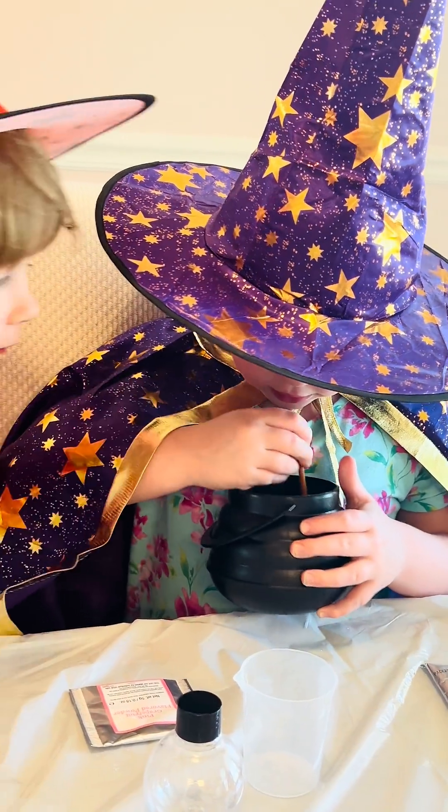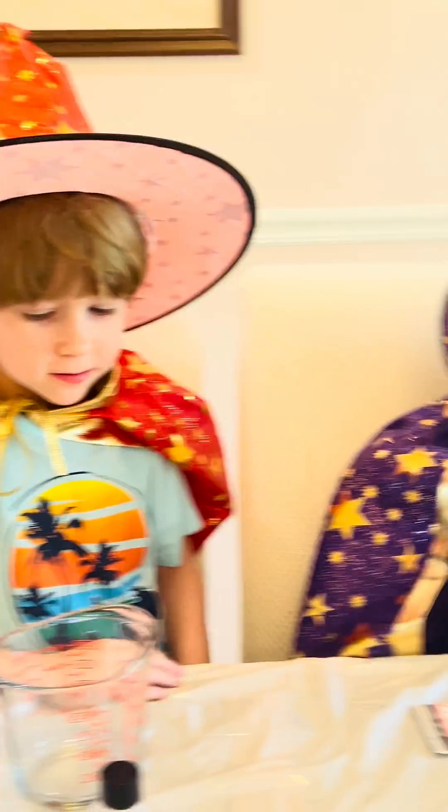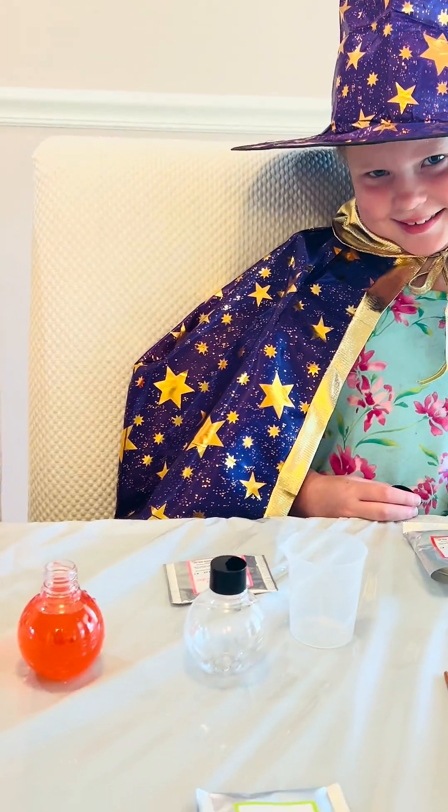Stir it up, Wizards. Okay guys, we have now poured our potion into the flask here.